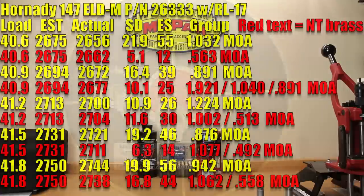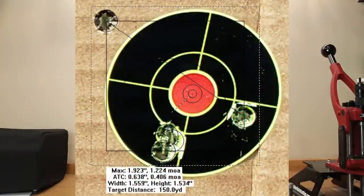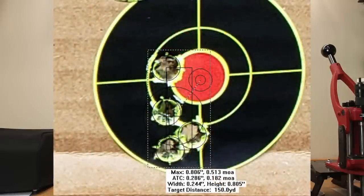At 41.2 grains, stock brass: estimated velocity 2,713, actual achieved velocity 2,700, standard deviation 10.9, extreme spread 26, and a 1.224 MOA group — though three shots were touching, so shooter error may be a factor. Neck-turned at 41.2 grains: same estimated 2,713, actual achieved velocity 2,704, standard deviation 11.6, extreme spread 30, with a five-shot group of 1.002 MOA or a four-shot group of 0.513 MOA if you're willing to give it a mulligan.